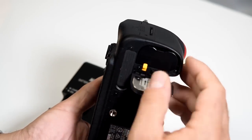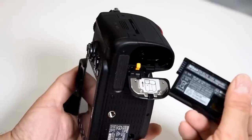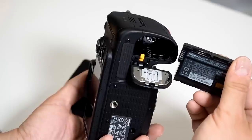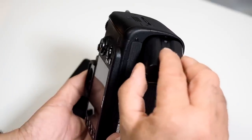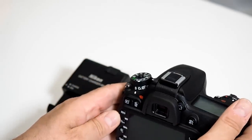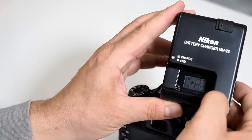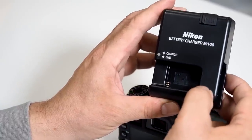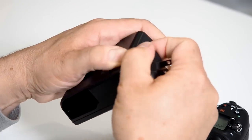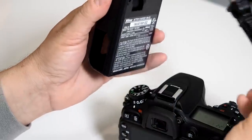Can you use your existing EN-EL3E battery with the new Nikon D7100? I'm afraid not — they switched to a totally different format. The D7100 now works with the EN-EL15, one of the more popular batteries that works across many of their DSLRs. It also comes with a totally different charging system, the MH-25, which has a really nice feature.